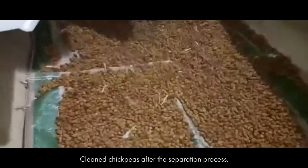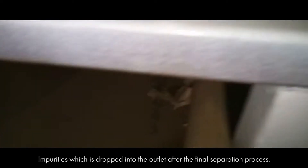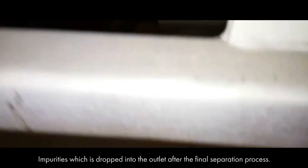Cleaned chickpeas after the separation process. Impurities which are dropped into the outlet after the final separation process.